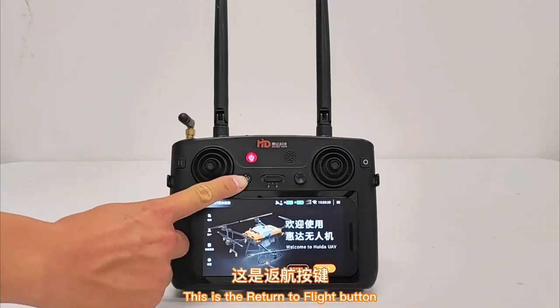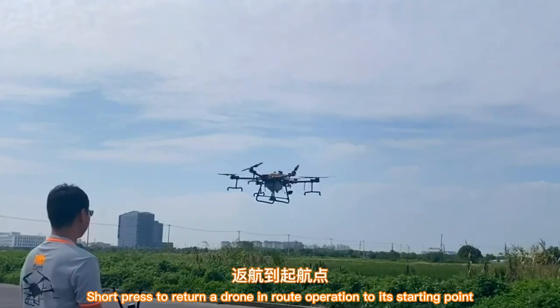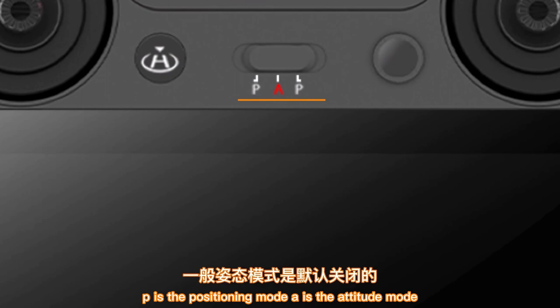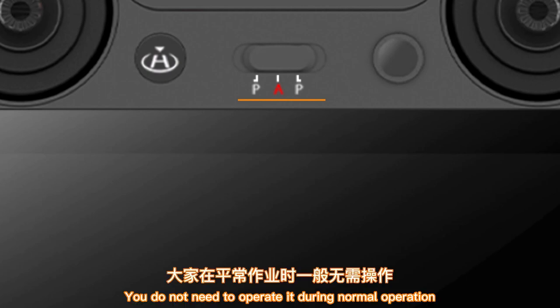This is the return-to-flight button. Short press to return a join-in-route operation to its starting point. This is the flight mode button: P is positioning mode, A is attitude mode. Attitude mode is normally switched off by default — when the gear is in A, it is still in position mode. You do not need to operate the flight mode switch during normal operation.